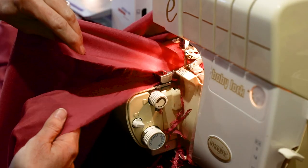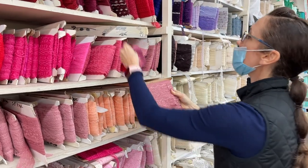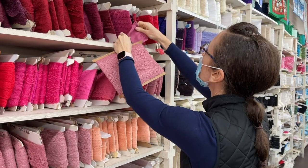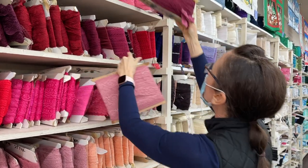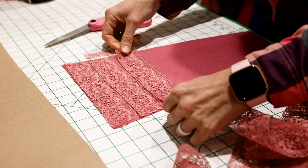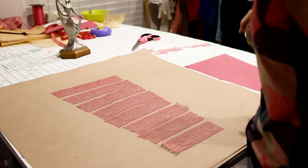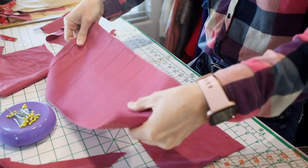I used my ruffle foot on my serger to speed up the process. For the blouse, I knew I wanted to add some lace in the same rose color — it would add texture without adding too much contrast. I bought about 5 yards of lace from Sass Fabrics, which is one of my favorite local fabric stores. I created a middle panel on the front of the blouse, cut strips of lace the same width as the center panel, then used basting spray to hold them in place until I topstitched them to the blouse panel.